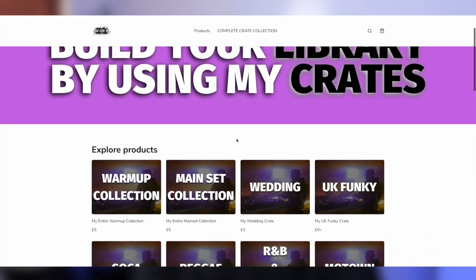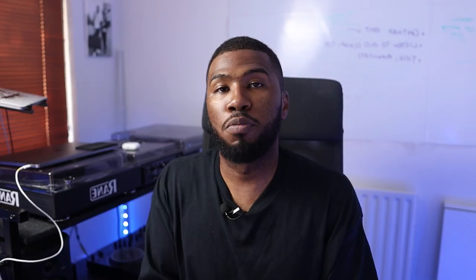So that was my Afrobeats, Amapiano, Dancehall and Soca crates. If you would like a list of all these tracks, check the link in the description down below which will take you to my store. You'll be able to purchase a list of all these tracks inside all these crates — just remember they're CSV files, not MP3 files. There are also a bunch of free ones on the site, so make sure you check those out first. In the next video I'm going to be going through my old school R&B and hip-hop crates.